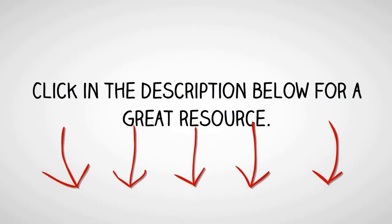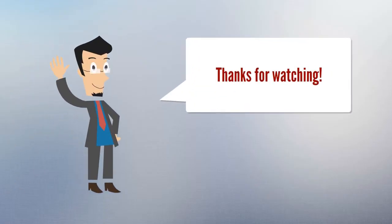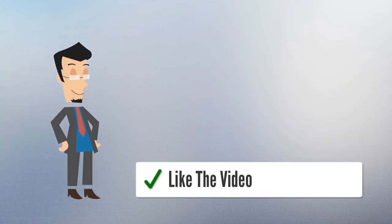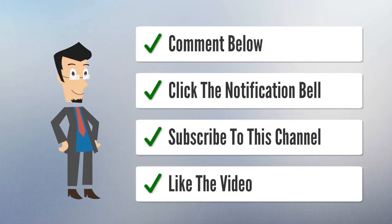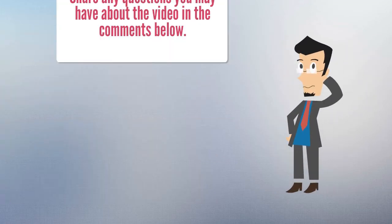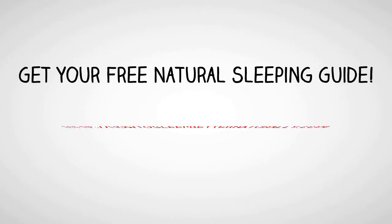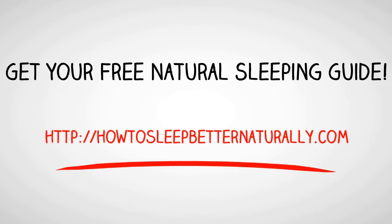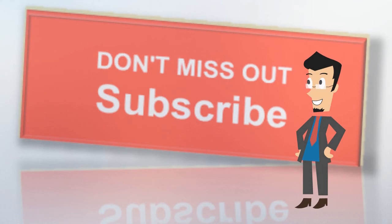Click in the description below for a great resource. Like the video, subscribe to the channel, click the notification bell, and comment below with any questions you have about the video. Get your free insomnia sleeping guide at howtosleepbetternaturally.com. Make sure you subscribe to the channel and click the notification bell so you don't miss out.